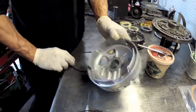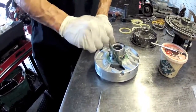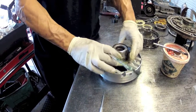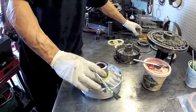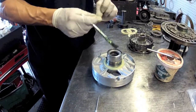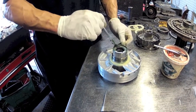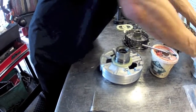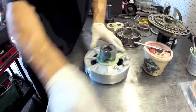Next we're going to turn this over. There's a plastic washer that sits here. We also have a bearing race - it's going to be the one that's perfectly flat. And the same deal with these sealing rings.